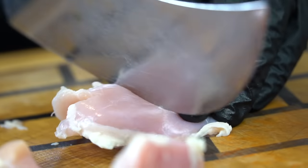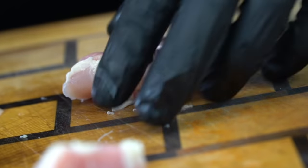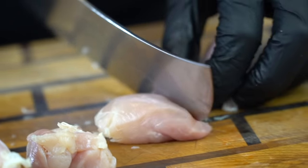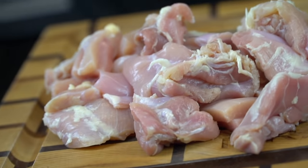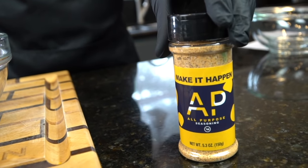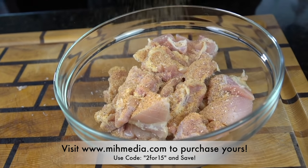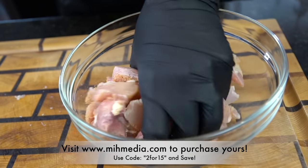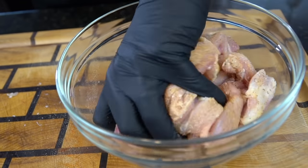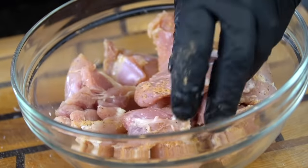We're just going to chop these up into bite-sized pieces and then coat them in a delicious seasoned cornstarch mixture. Let me know in the comments what other copycat recipes you want to see — I'll be doing a few more here soon. Once we've chopped up all of our chicken, it's time to season our cornstarch. I'm using my all-purpose seasoning, which is comprised of salt, pepper, garlic, onion powder, and a few other spices. The link is available in the description box below to purchase it.